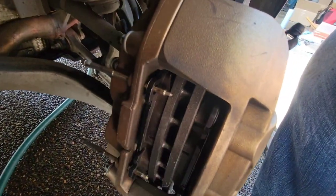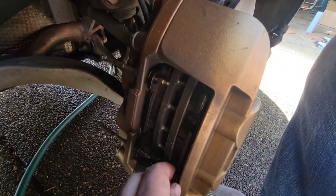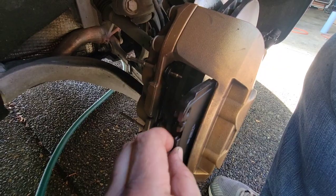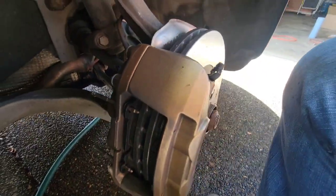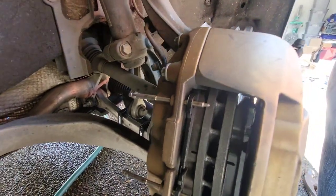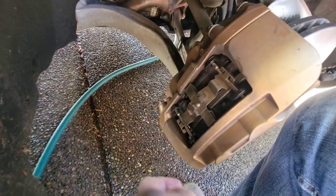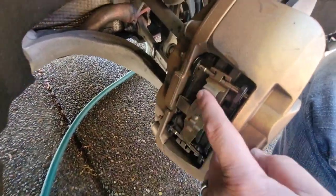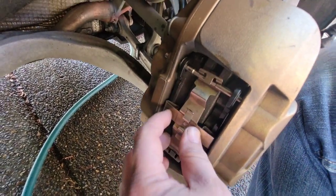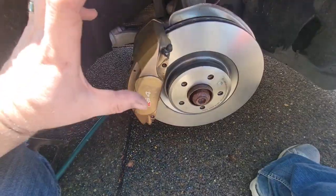This side is disassembled, spider out, new pads in — they literally slide in and out once you've retracted the caliper. Slide the pad in, put the spider piece on, slide the pins in, and attach everything. It's a bit awkward — you kind of need three hands — but through the magic of film editing it's done. Cross pins in, spider in place, these aren't going anywhere. The fronts are completely replaced and ready to bleed.